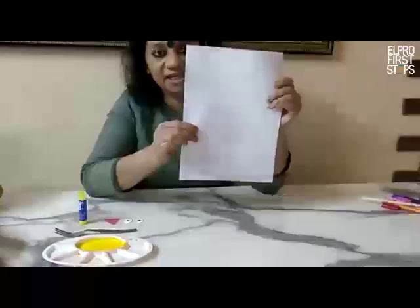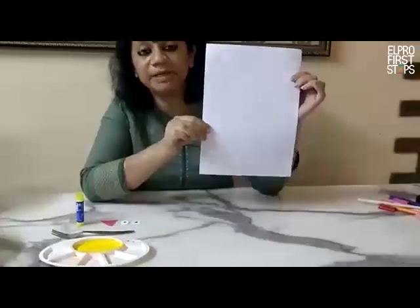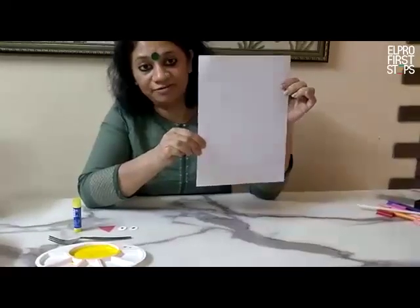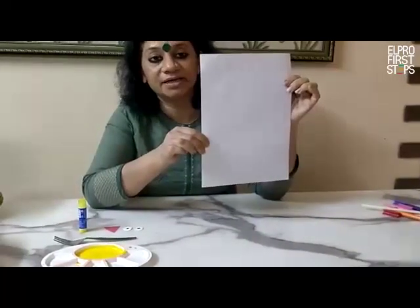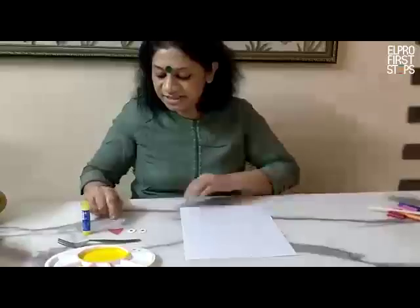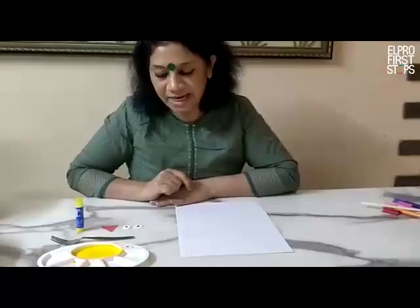As you can see, I am holding a paper and I had made a circle. It may not be visible to you, but I had made it for my reference because we are going to make a circular chick. I have used red color for the beak and two eyes as well.